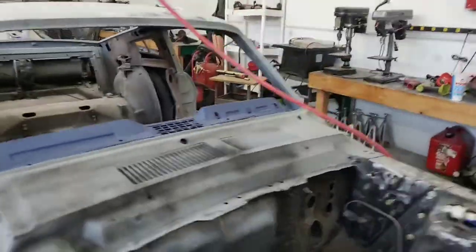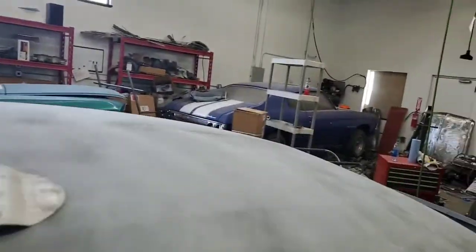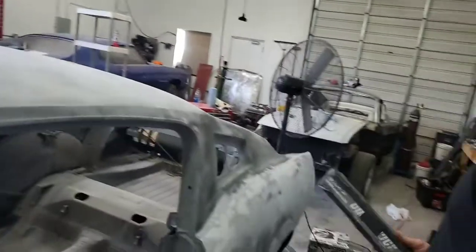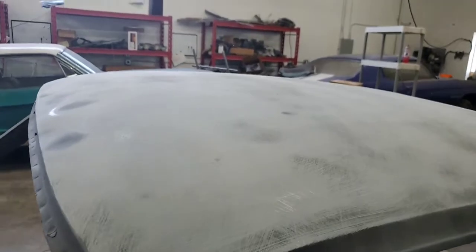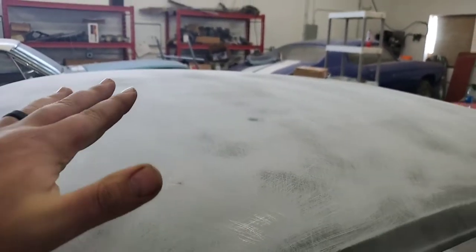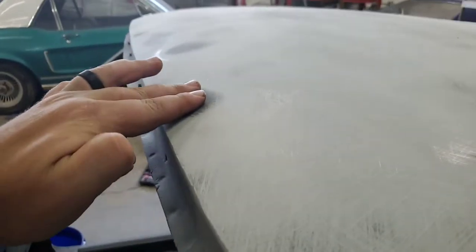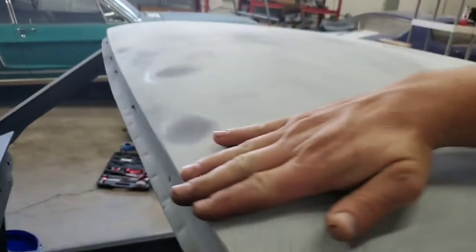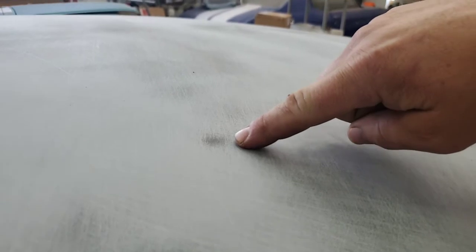You have to use a block sander — otherwise it defeats the purpose, because your hand will conform to the panel contour. Get as long a block sander as you can so it acts as a straight edge. When you sand with just your bare hand it's easy to follow the low spots, but a block sander keeps it straight. Right here you can see the guide coat sitting in low spots — even very minor lows are found, so you can go back and fix them. We've got a few lows right here at the front, which is pretty typical.